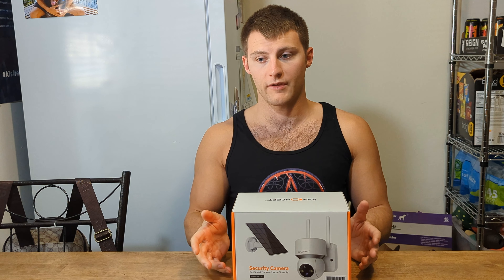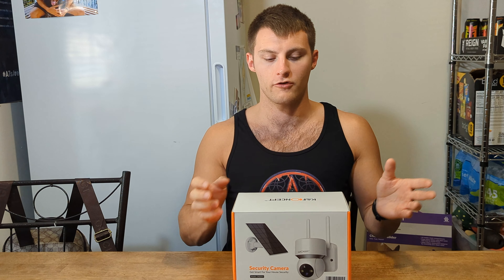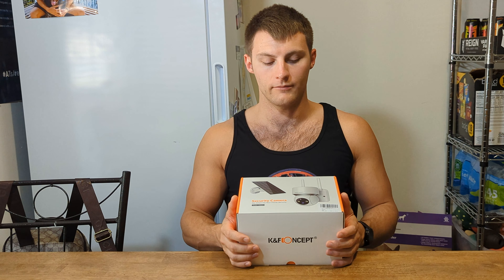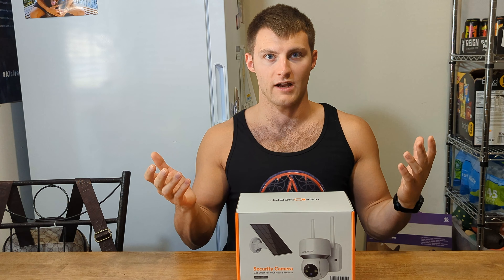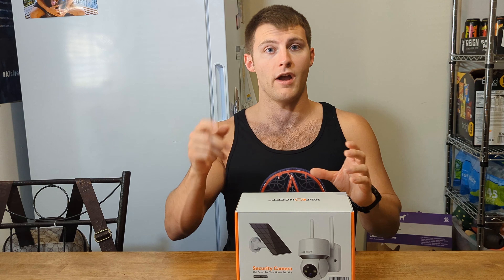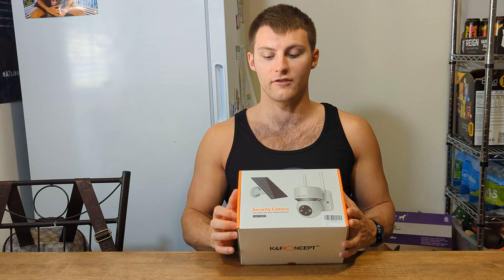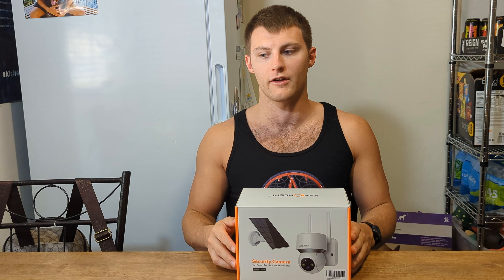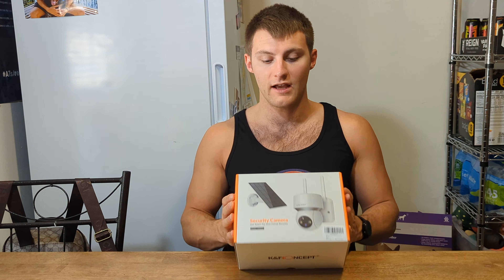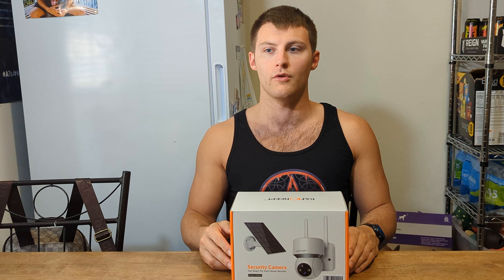The downside of this camera is that once set up, it's meant to stay there. If you don't get enough light, it will shut off and power down. If you run into that issue, you might want to put the camera in no-notification mode so it's not constantly dinging and using extra energy. Once you mount it, you can't easily take it down to charge inside — you'd have to manually unscrew it. As long as you have enough sun you should be fine; I live in the south so we get plenty.